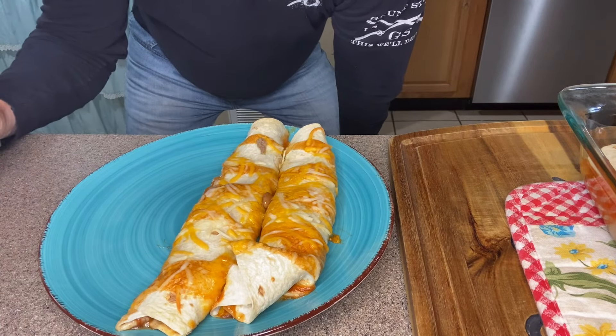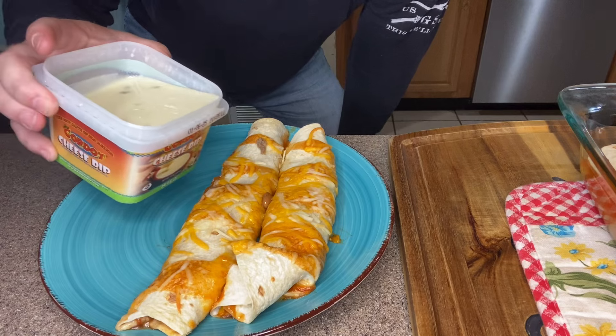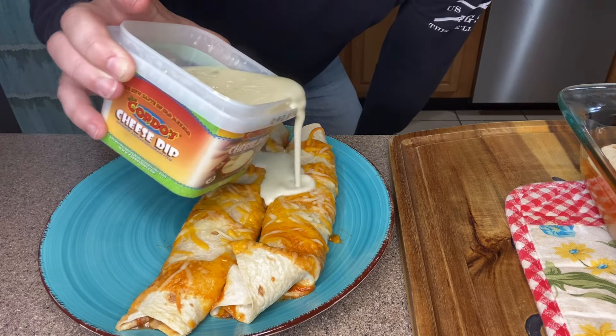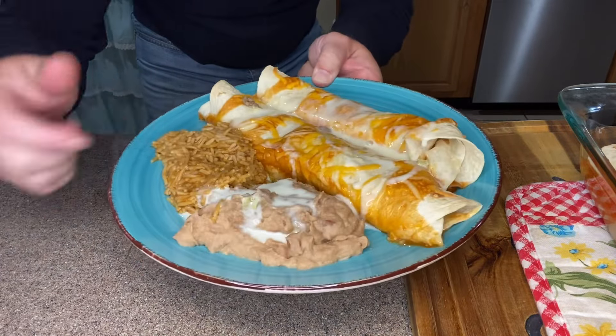This is where the options are limitless. You can come back with anything you want — red onion, tomatoes, cilantro, jalapenos. I'm going to drizzle some Gordo's cheese dip along the top. I've got my enchiladas plated up with some refried beans and some rice on the side.